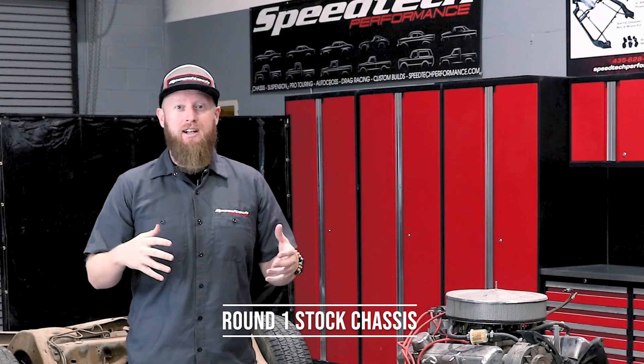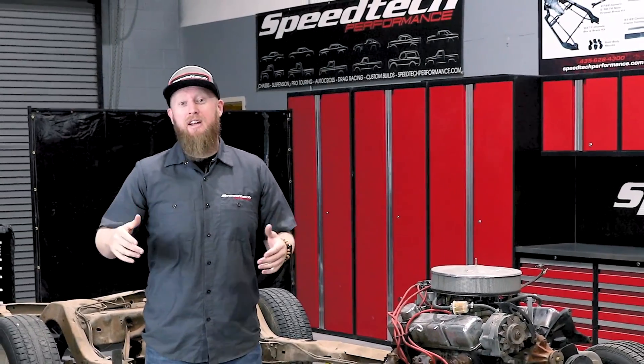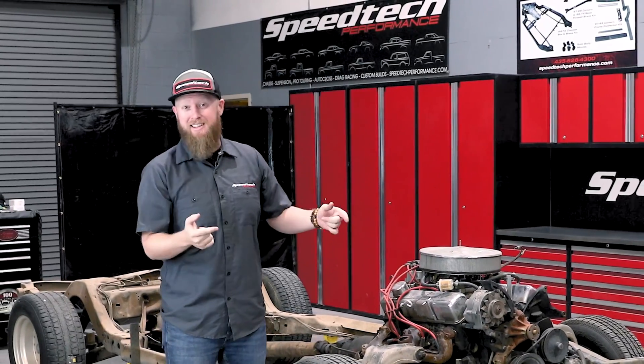Now as we all know, these stock A-body chassis are so famous for having so much flex. So before I get this torn down I actually want to try a little bit of a science experiment to see just how much flex we have. Go ahead and cue that science music while I get this set up.